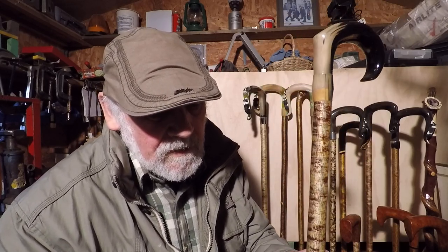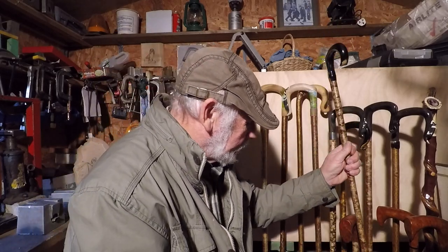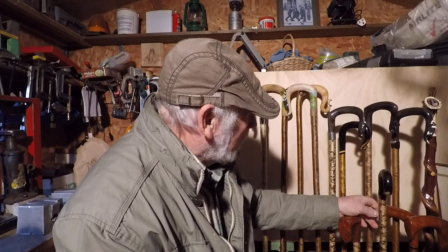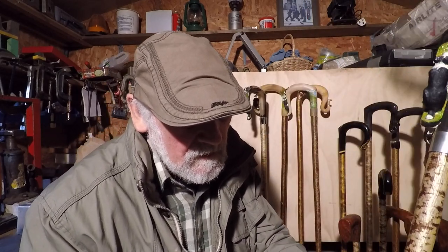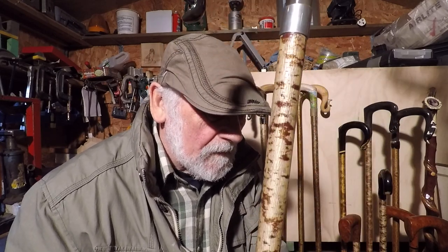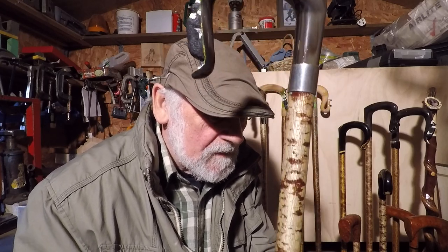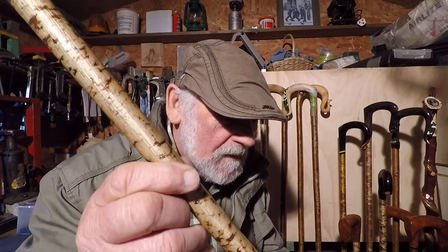Another walking stick Jacob. This one is buffalo horn — what's quite remarkable about this one is the colour and the shank, beautiful colours.